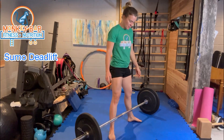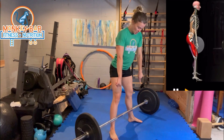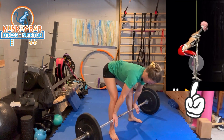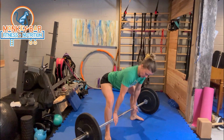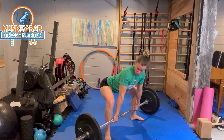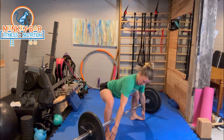When doing the sumo deadlift, come up to the bar and put your feet out at about 30 to 45 degrees. You're going to have the midfoot lined up with the bar, and you're going to have the leg stance wide enough that when you are squatting down, your knees should be shooting out toward those second and third toes.